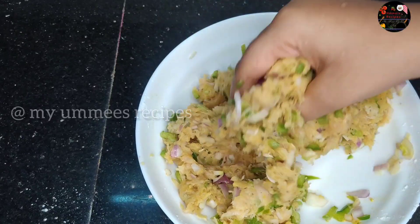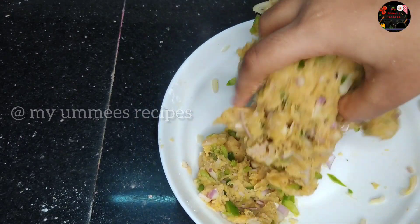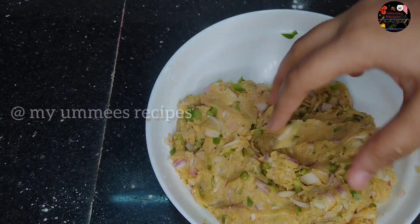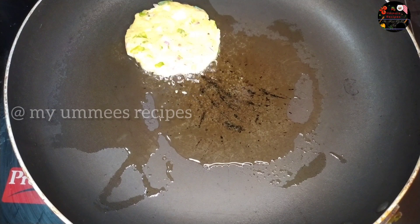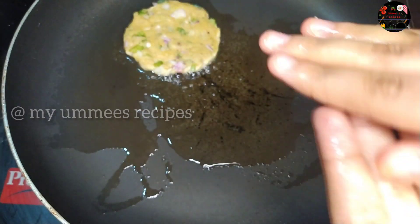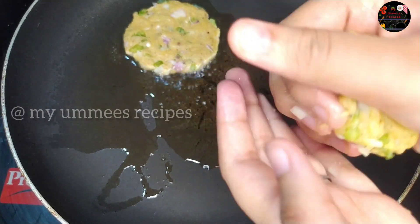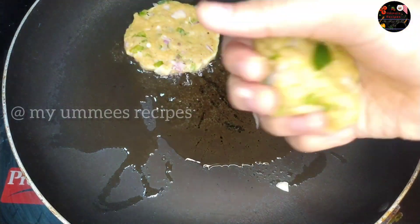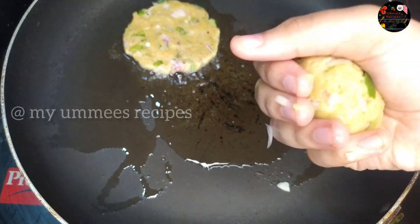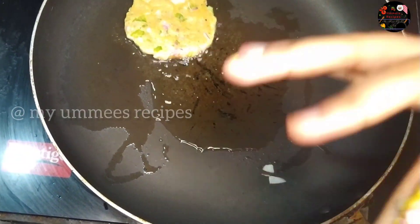Let's mix it up and mix it with the rest. Put the oil in the pan, then put the chicken in the pan and form the burger patties. Let's fry the patties in the pan.